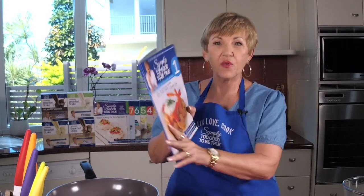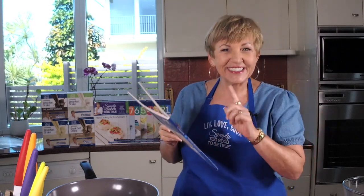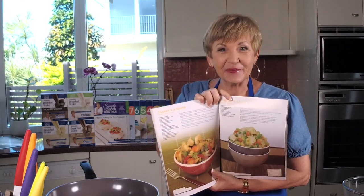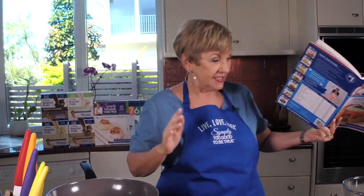Hello and welcome to Thursdays with Annette. I'm in the kitchen, of course, and I'm going to be making you a favourite from book one. This is a recipe for when you have no time at all but you want something fabulous — this is the recipe to go to. It is the chicken in a hurry, because it is one of those recipes that if you're in a hurry, you can make a fabulous meal in minutes. I'm sure if you haven't made it, by the end of the show you'll be putting it on your list.